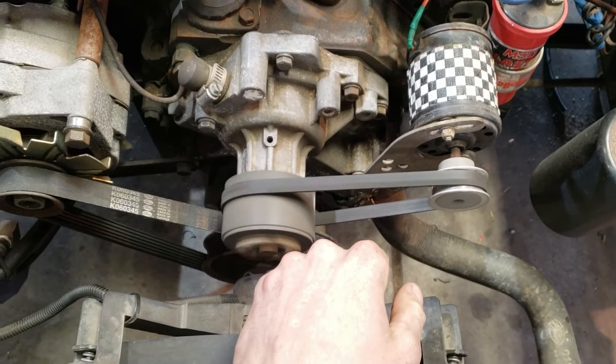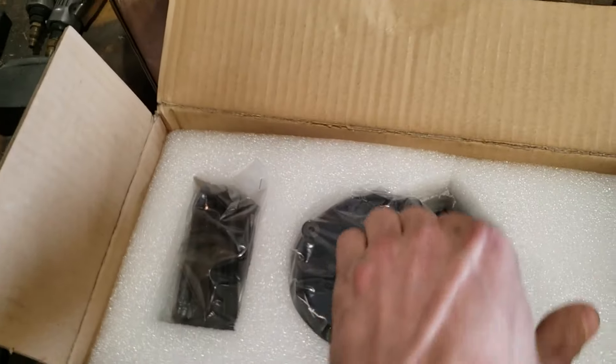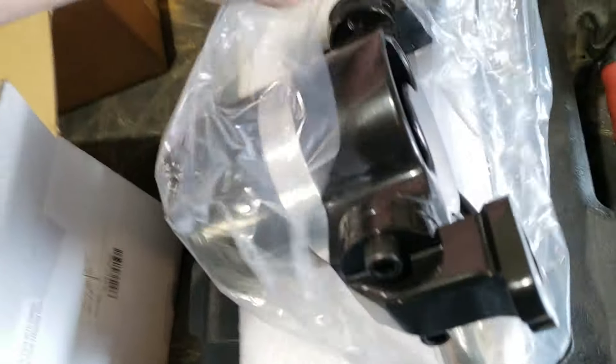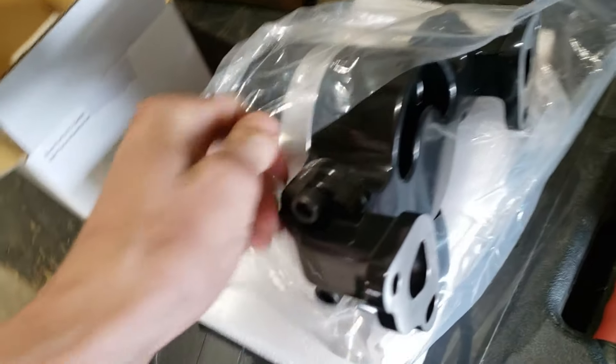If this is too tight then it doesn't spin at all. The solution for that is I've got an electronic water pump which is going to increase the amount of flow going into the engine and into the radiator, and it's gonna clean it up to make it look a lot nicer. So we're gonna install that today.